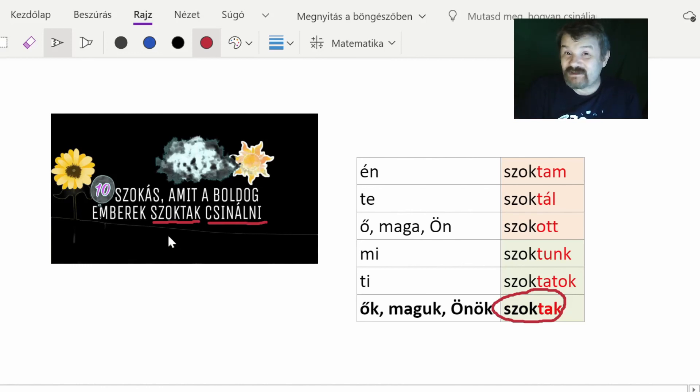Thank you so much for your attention. I recommend that you learn this conjugation table — the six suffixes for the stem 'szok'. If you use 'szokik' in this context with a verb with a -ni ending, you will be able to express that an action is performed habitually. This will sound very Hungarian. Thank you so much and see you some other time.